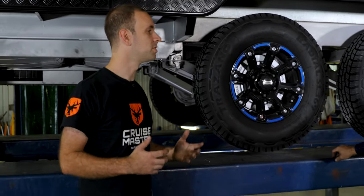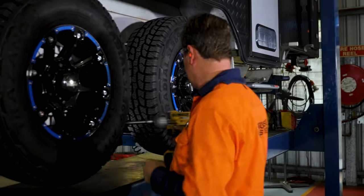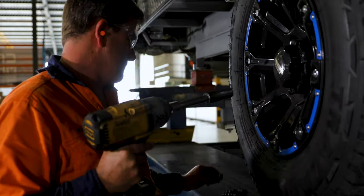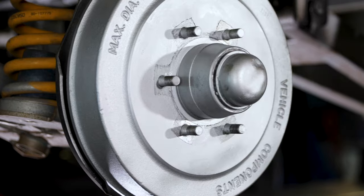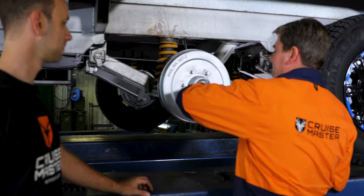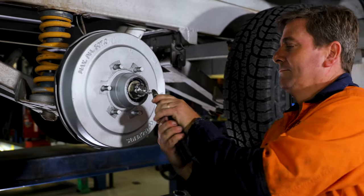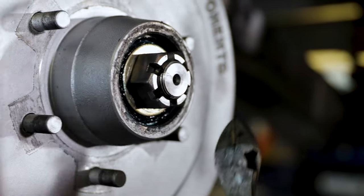So if you do find a knock, then you want to adjust it — how do we go about that? The first thing you want to do is remove the wheel. Then the first thing we do is remove the dust cap. Then we remove the split pin. And then we adjust the bearing.